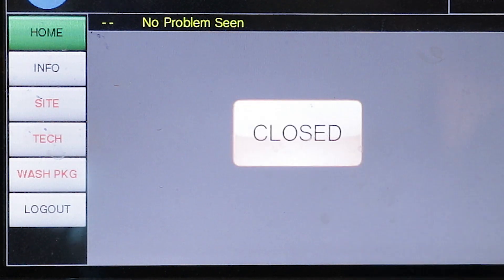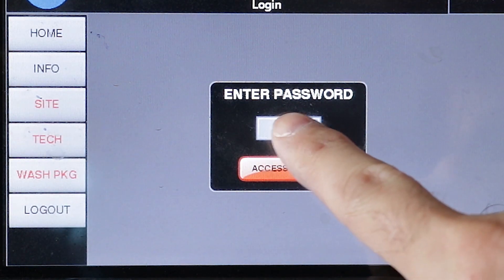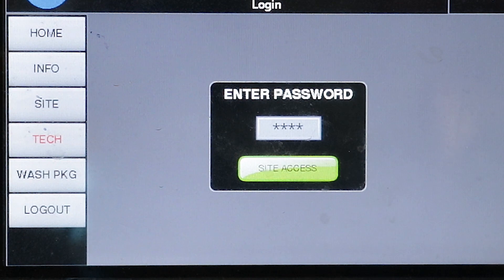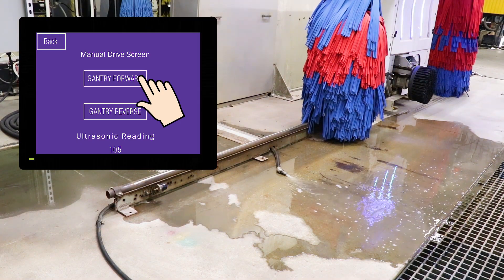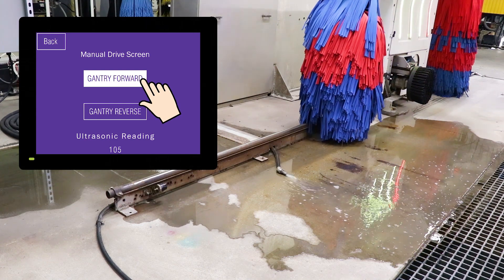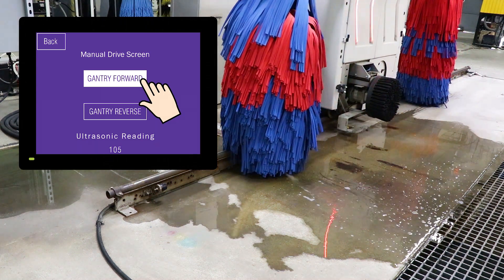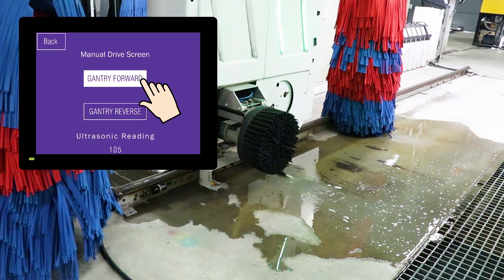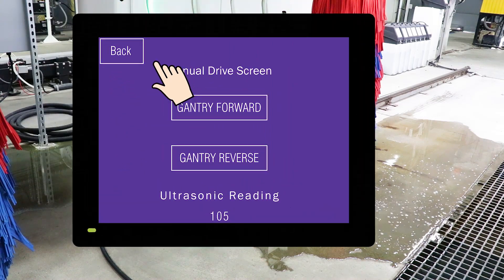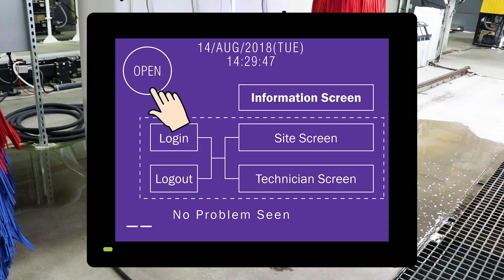For the newer WashBuilder HMI, to log in you would press the site button, then the gray box with the asterisk to get to a keypad to enter your code and press enter. Then press the site button on the left and you can see all of the manual buttons to drive the machine. To move the machine, push the touchscreen controls with your finger and hold it down — when you lift up, it will stop, so you need to hold it down to keep it moving. Drive the gantry all the way forward on the track until it stops at the end. When it's at the correct position, push the back button on the touchscreen several times to get back to the main screen. Check to see if the error code has been cleared, then reopen the wash.